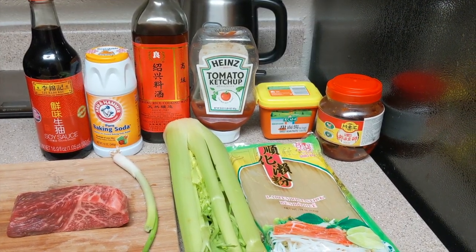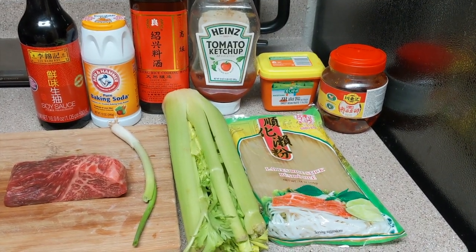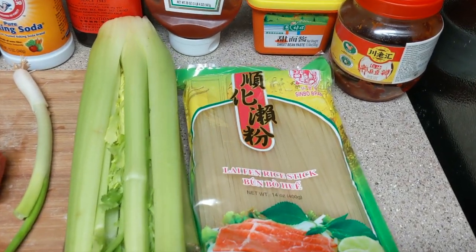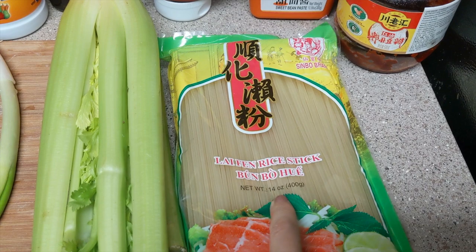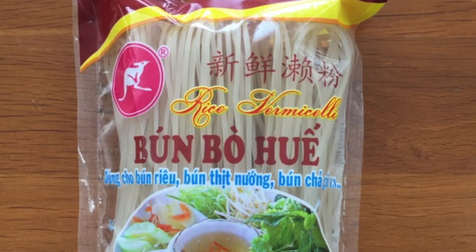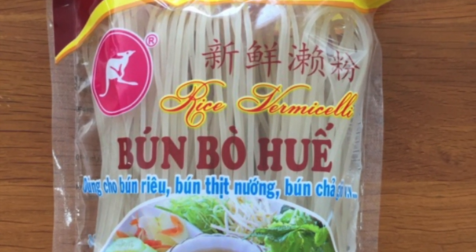One thing to keep in mind is that it's almost impossible to find the exact authentic dried Xinjiang rice noodles outside China. The best substitution I have found is the thick and chewy rice noodles used in dishes like Vietnamese pho. These can be easily found in the noodle section of your local Asian grocery.